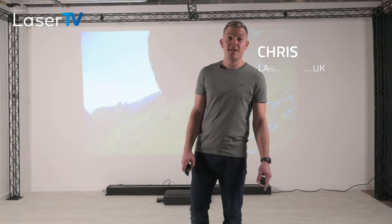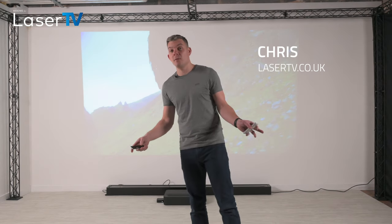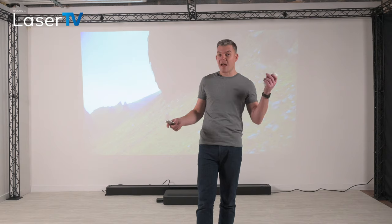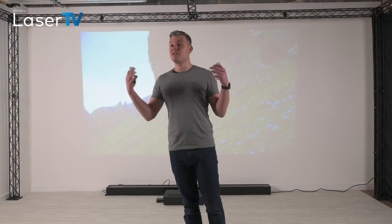Hi, I'm Chris from lasertv.co.uk and in this video we're going to show you how the laser TV system — the projector plus the screen — performs in ambient light conditions. We've set up our studio lights to match the lumens, which is a measurement of light that you normally have in a living room.